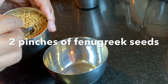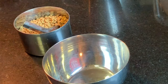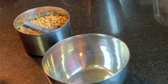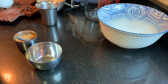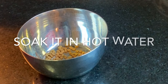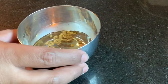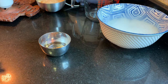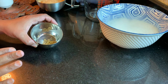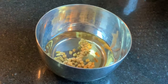It's fenugreek seeds — a wonderful spice with impressive health benefits, so don't forget to use this often in your cooking. It also gives a spongy texture to the appam. Add two pinches of fenugreek seeds and soak them in hot water so they get soft more easily. Note that in the authentic recipe of Tanjavur Surula Appam, fenugreek seeds are not used, but I am introducing this new ingredient today for enhanced flavor.